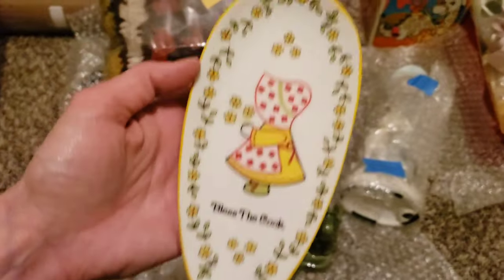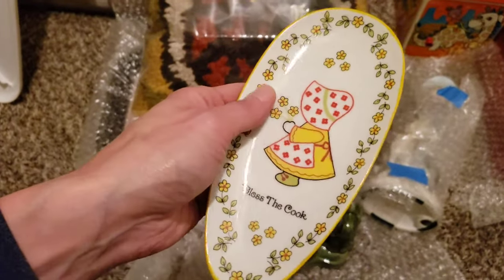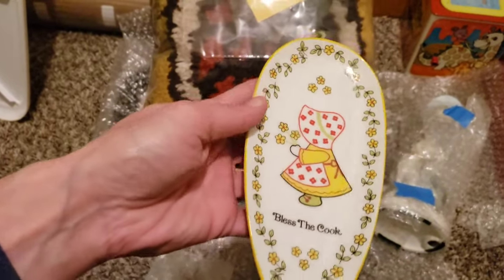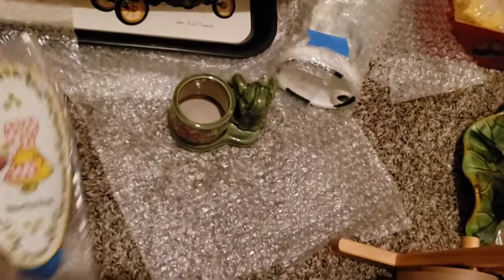This little gal here is one of those spoon rests - 'Bless the Cook' - just from the 70s or so. It's not marked or anything, I imagine it's probably made in Japan or Taiwan, something like that. Cute piece, no chips, no cracks, I don't think there's even crazing on it. A real cute little kitschy piece for the kitchen.